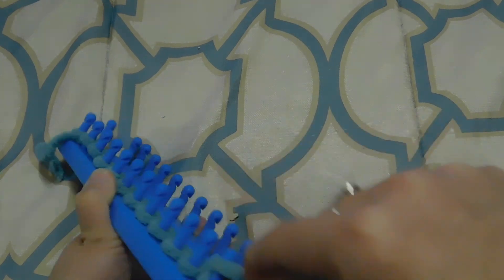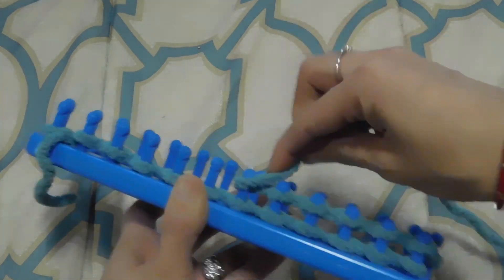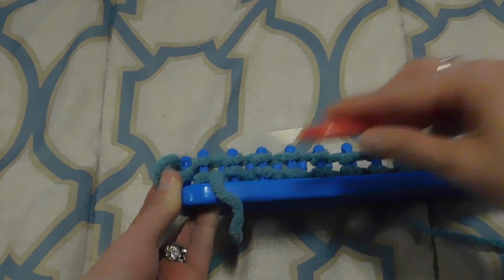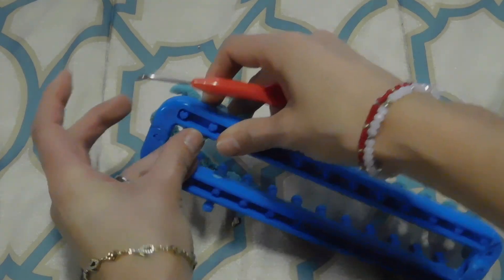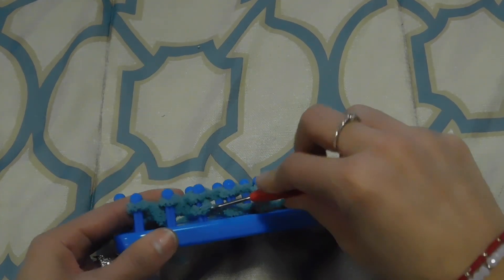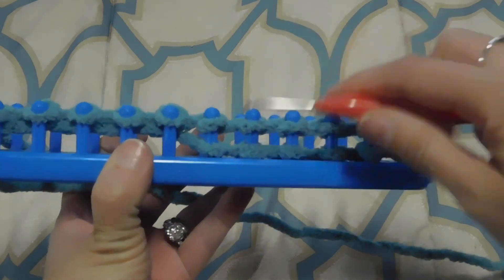I'm not gonna wrap the last one again but I'm gonna go back like this. Once I get to the end just with my hook, I'm gonna knit off, then pass a little tail. And that's basically what I'm gonna be doing until I get my desired length. This part is gonna be the back.